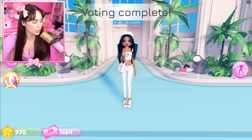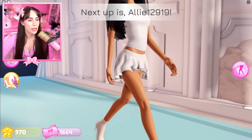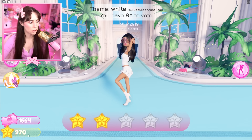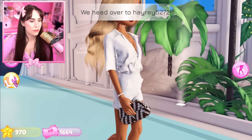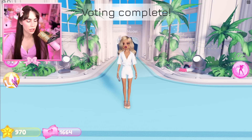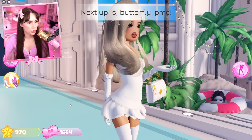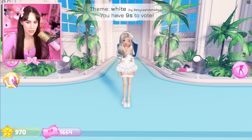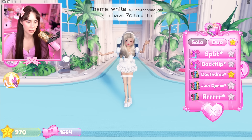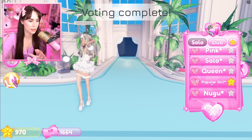A lot of you guys tell me that I vote too high, so I'm gonna really try to think about my votes here. This is actually really cute — but I just can't not vote high, it's too hard. I want to be fair, but this I feel like would be a two — she's a new model, give her a break. Oh, this looks like they're going on a vacation! I like this, it's a very cute and fun outfit. She looks glamorous. It's me — I tried the stocking hack.